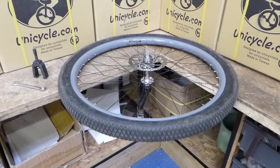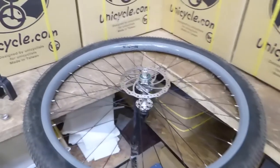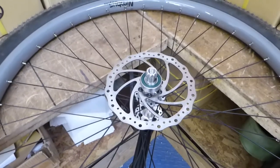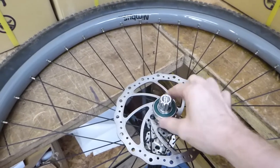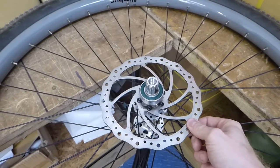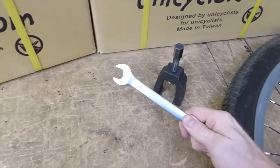Hi guys, this is a quick tutorial on how to remove a bearing. We've got a 32-inch Oracle wheel here, and I've gone ahead and removed the frame and the crank. We're going to be removing this bearing — you need to remove the bearing if you want to replace rotors and things like that. The tools we're going to need are a NIMS bearing puller and a 14mm spanner. So let's go ahead and get started.